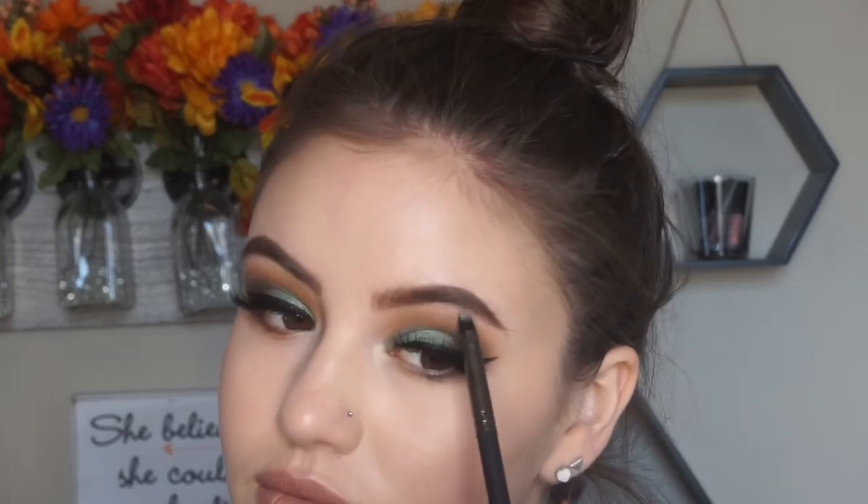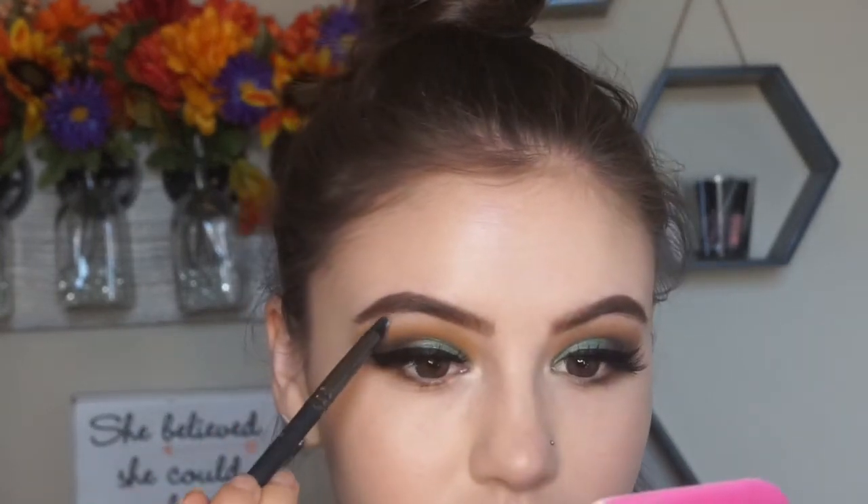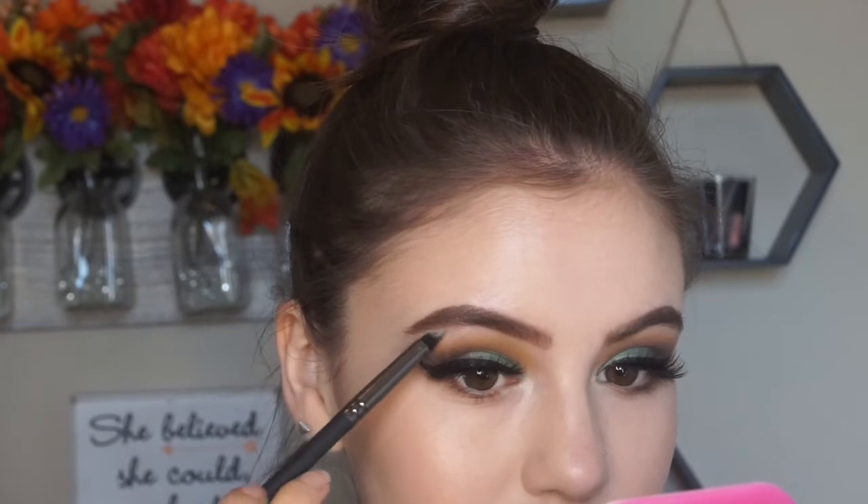And last but not least, I'm going to use this whitish gold shadow from the palette and just do a little bit of inner corner highlight and brow bone highlight. Once we have that all done, this look is complete.